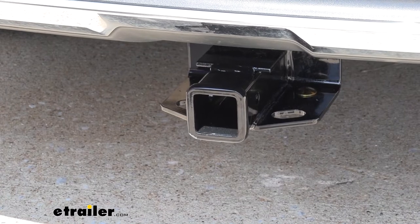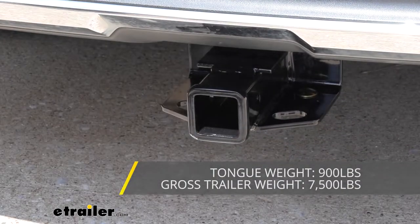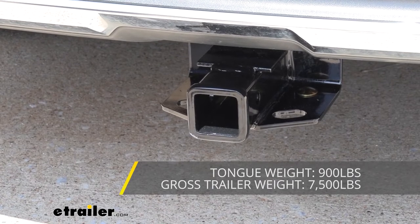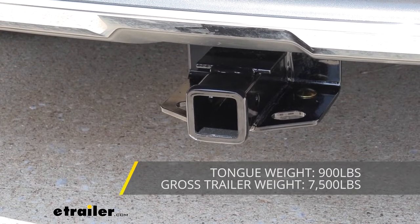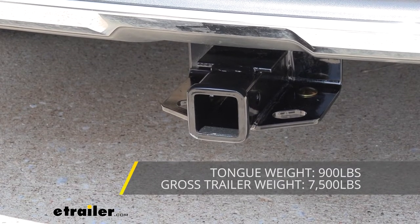This hitch offers a 900-pound tongue weight, which is the force going down on top of our receiver. With 900 pounds available to you, that should be enough for a four-bike platform rack fully loaded up with four bikes, as well as the largest cargo carrier that we have here at eTrailer, fully loaded up to the max.